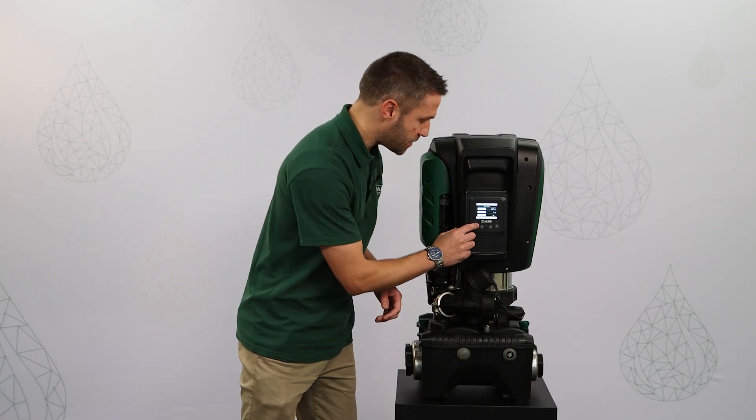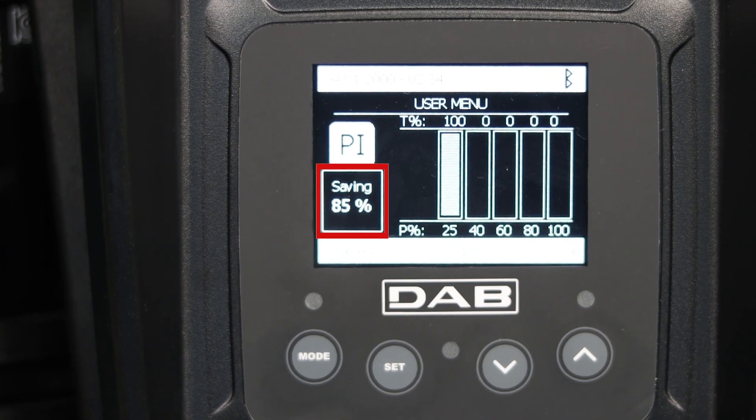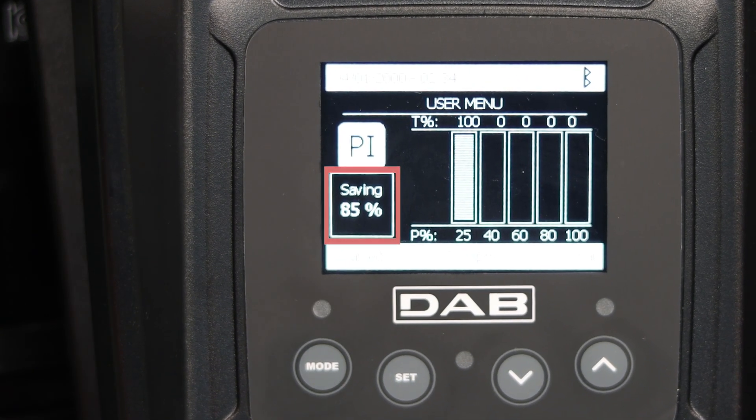On the next screen we can see the power usage history of the pump and even the related energy savings, which is one of the major and most beneficial advantages of EasyBox Max.